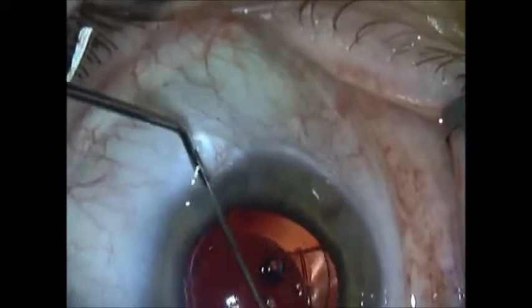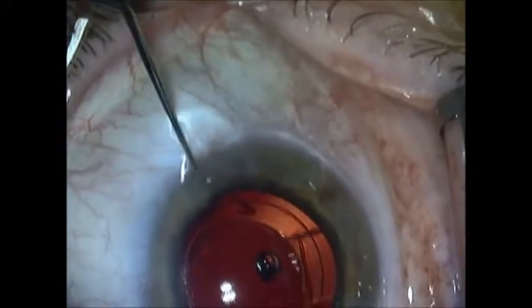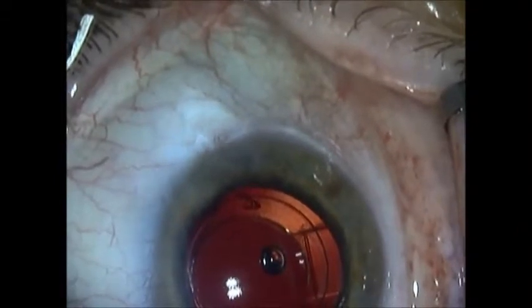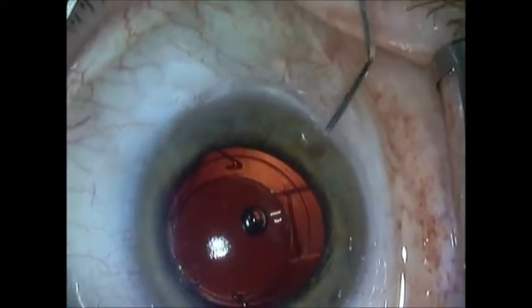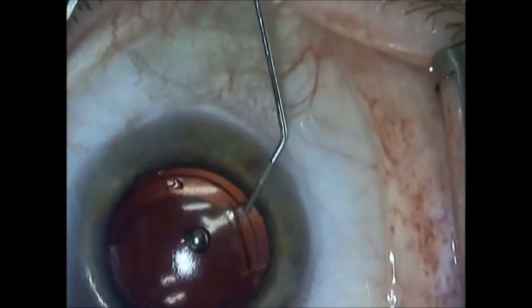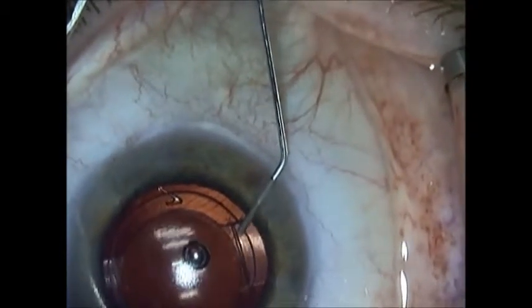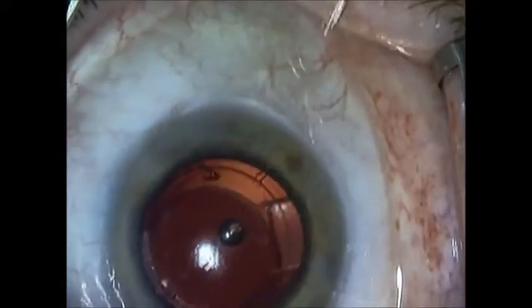Before I start IA, I am going to insert a little bit of myocall into the anterior chamber. This way, the iris will start coming down. The haptics are 90 degrees apart between the TrueLine and the piggyback.